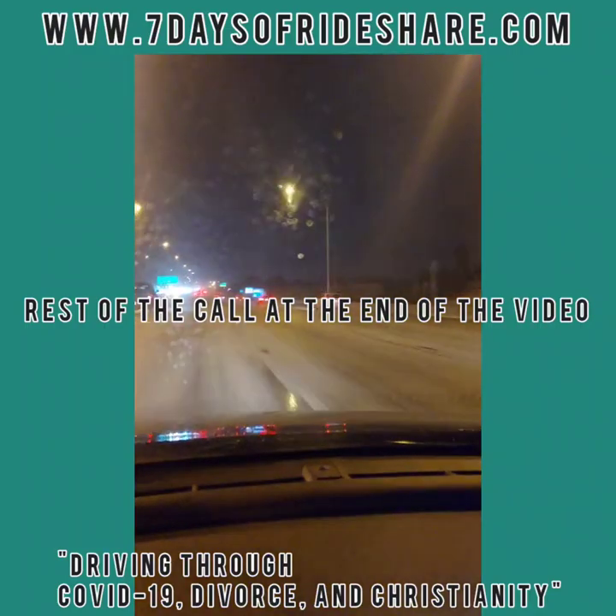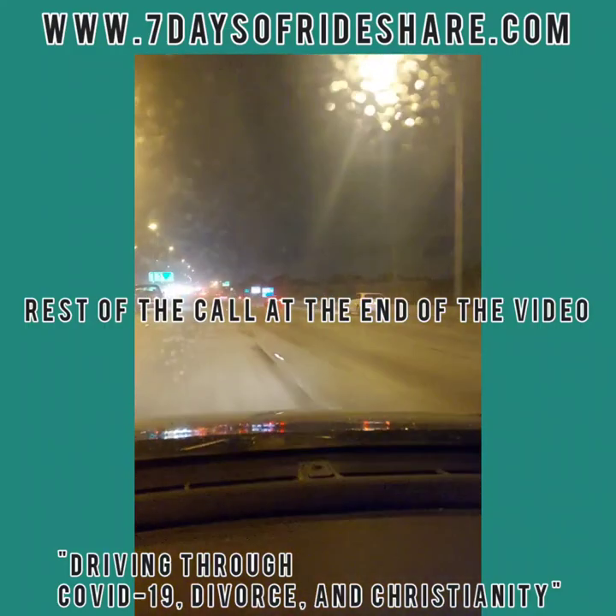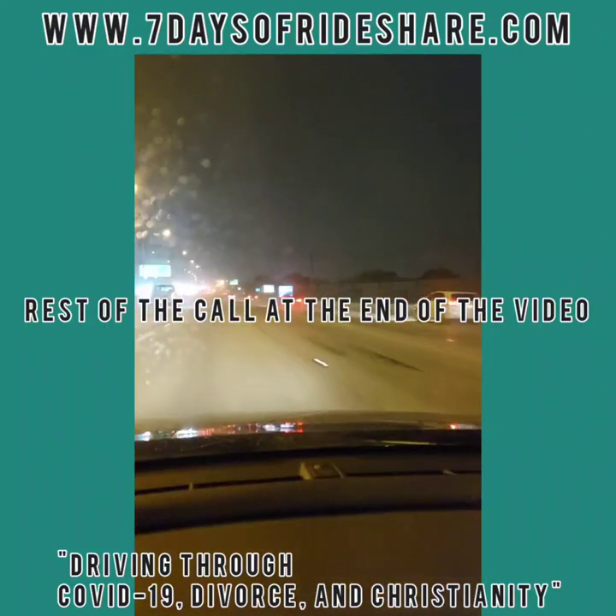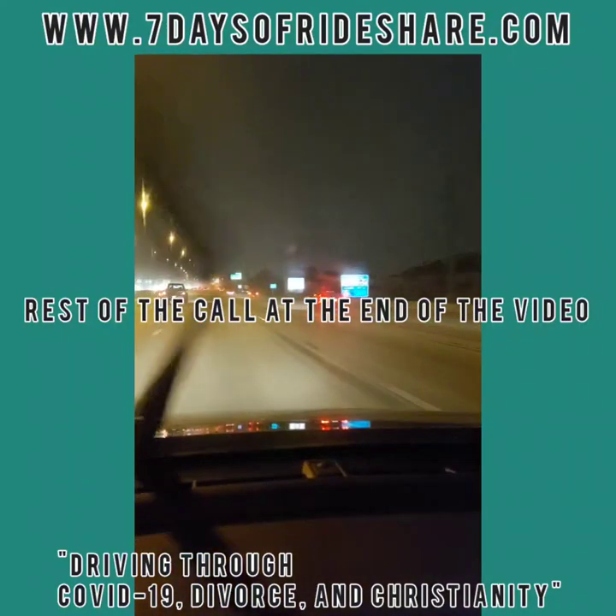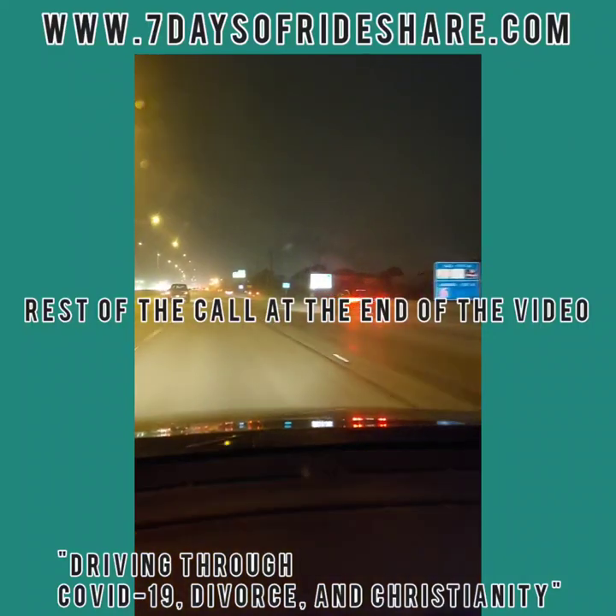Picking up for Gigi? Yeah. How are you doing today? Good, and you? All right. If it's hot, cold, and windy and you want the windows up, just let me know, okay?